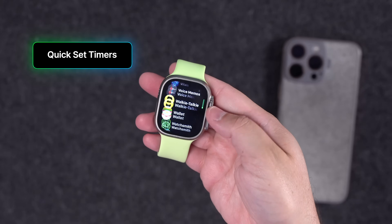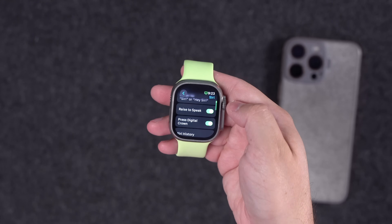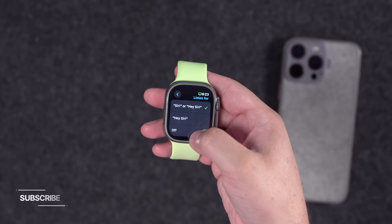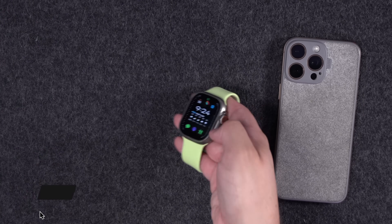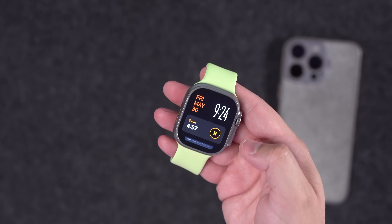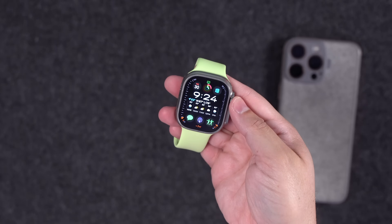When you want to set timers, you don't even have to say the wake word. Go to Settings, scroll down to Siri, and make sure you have 'Raise to Speak' turned on. If you have 'Listen for' enabled, you can have this off and still raise your Apple Watch to speak to it. Just raise your wrist, say a time like 'five minutes,' and it will automatically start a timer — no 'Hey Siri' needed.